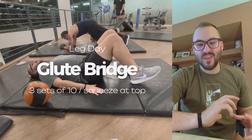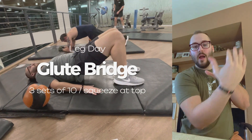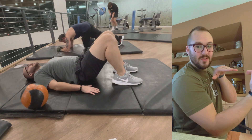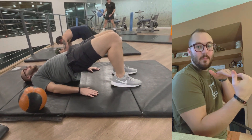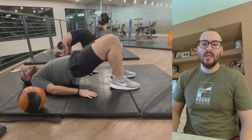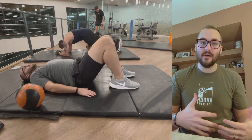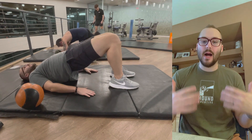Lastly, I would call this like a glute bridge workout, but it's on the ground. Bring your heels just about up to your butt before you perform this hip hinge motion. This hip hinge motion is similar to a deadlift, but this isn't weighted — this is a bodyweight workout.